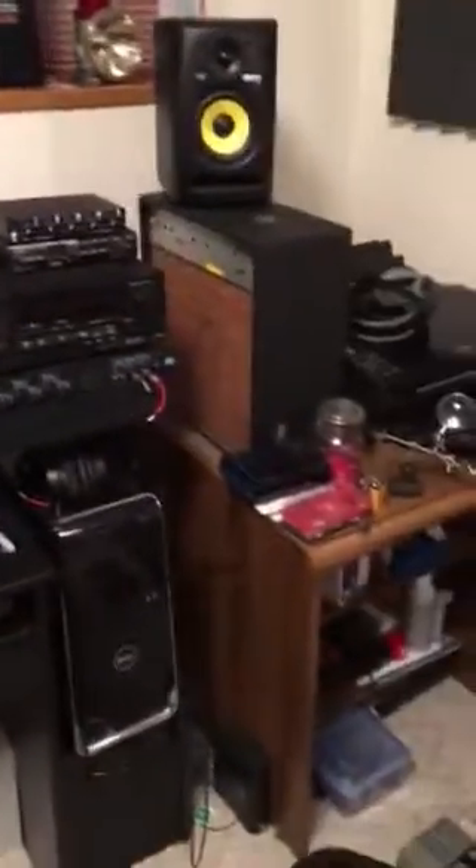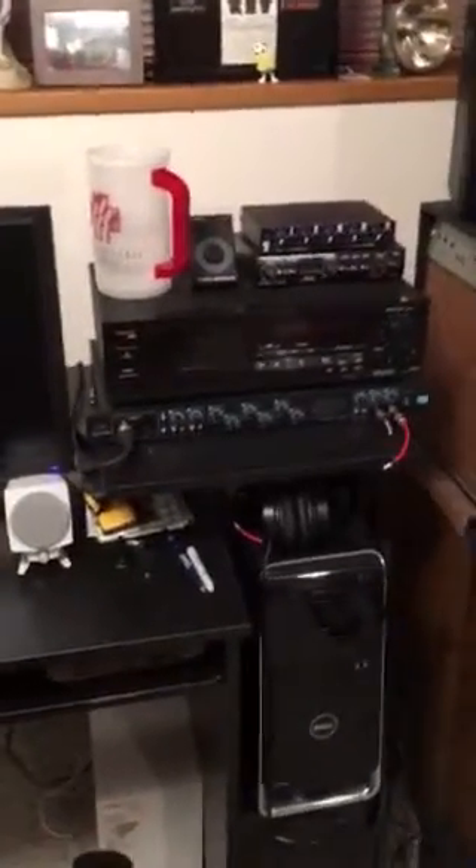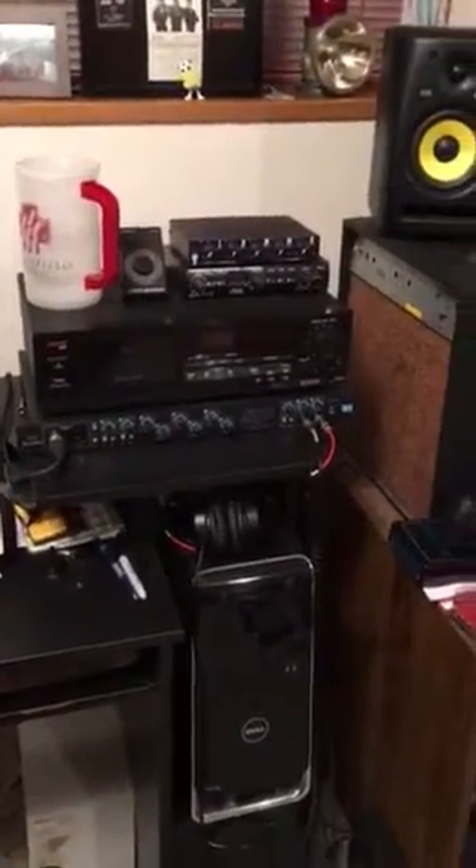There's my Focusrite Sapphire recording setup, which is awesome.